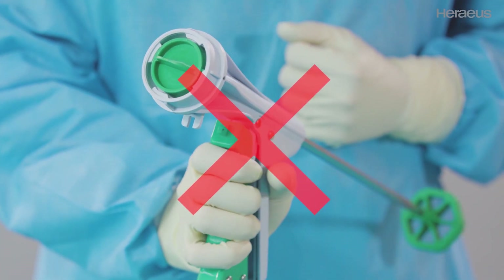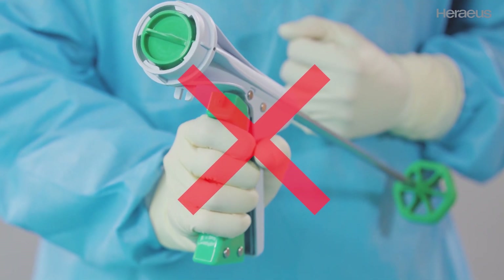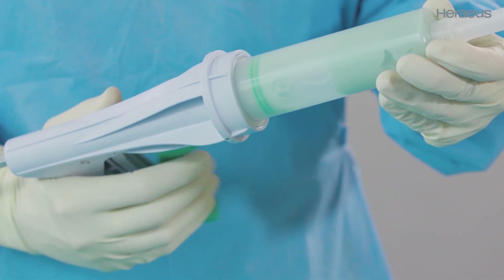Do not squeeze the trigger of the Palagon until the locking cover is removed and a cartridge is attached. Now squeeze the trigger to advance the bone cement.